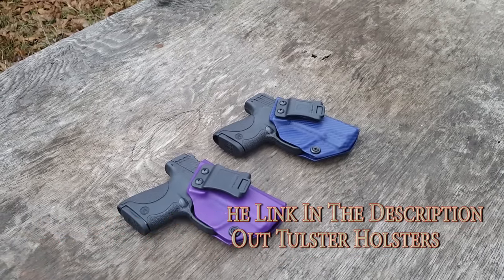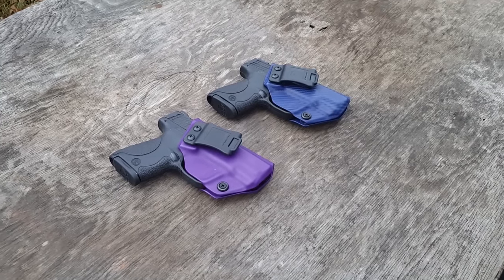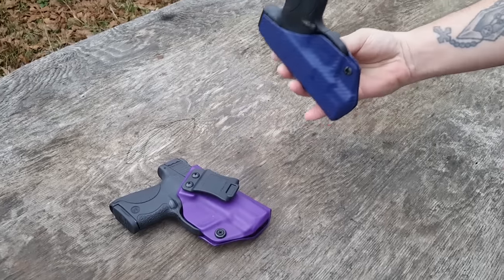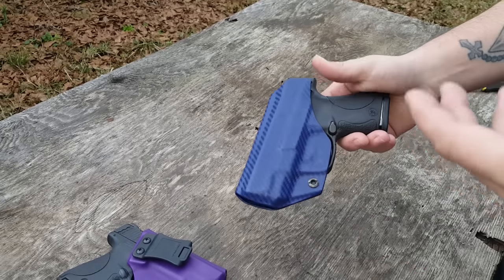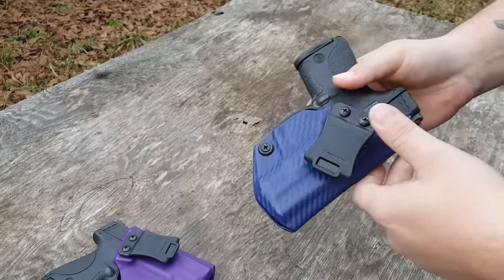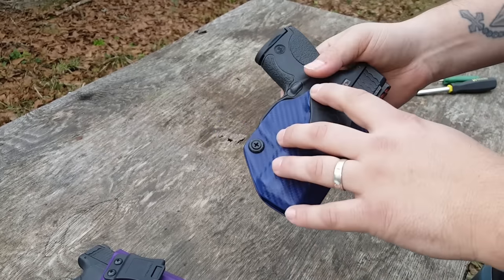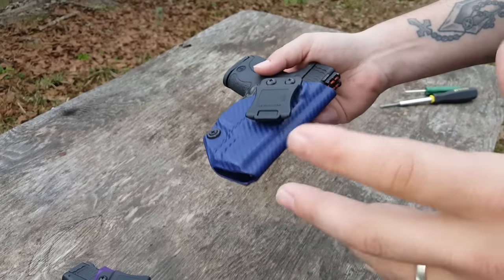Kydex holsters are very popular. One of the biggest reasons for that, especially when you live in an area like we do where it's very hot and very humid, is that as opposed to a leather holster, these are not going to hold moisture. So that is a good thing, especially where we are. Plus it's inside the waistband, so as you're wearing a holster you're going to sweat. You don't want anything that's actually going to keep that moisture around, so this is very clean to wear and very easy to keep clean as well.